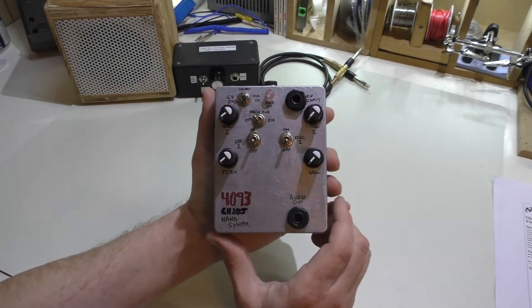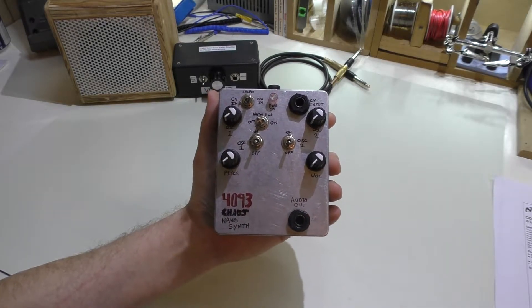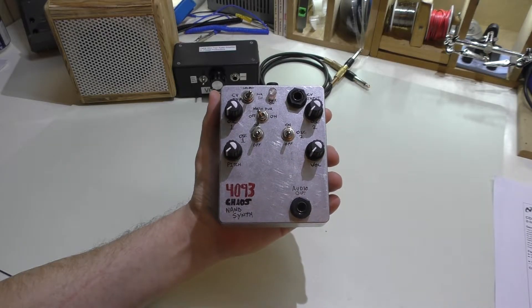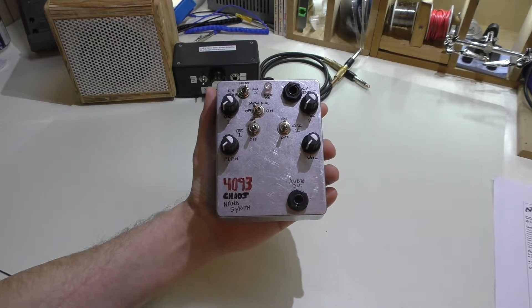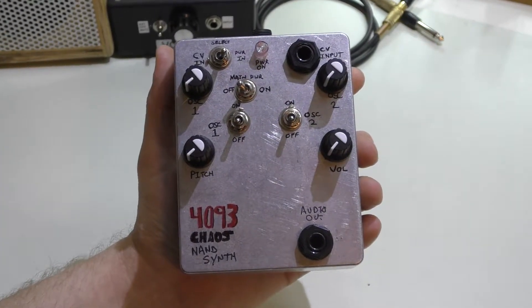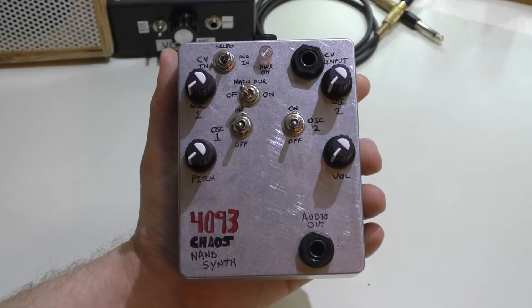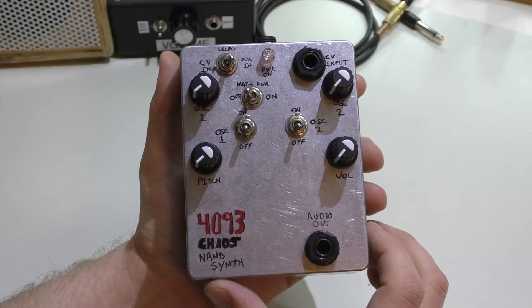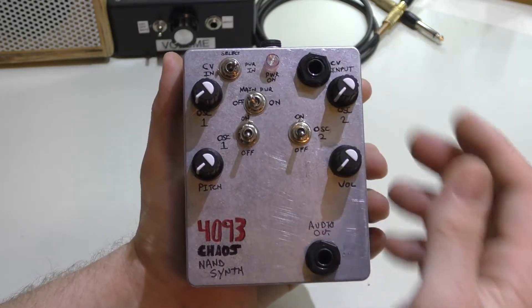As you can see from the front of the unit, everything was hand-drawn by pen and it's in a bare finish. I didn't actually paint this thing and decided just to keep it this way because I thought it looked pretty neat. If anything it's going to get a clear coat just to protect the text on top of it. Basically all you're seeing is a bunch of switches, knobs, and a couple inputs.